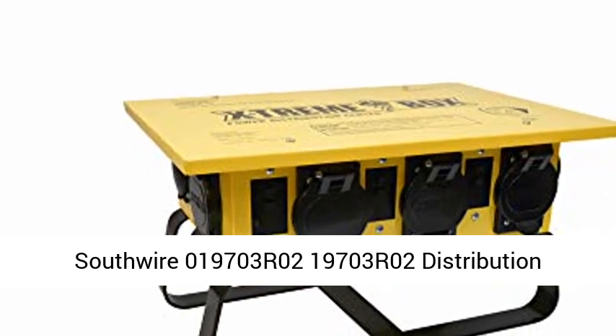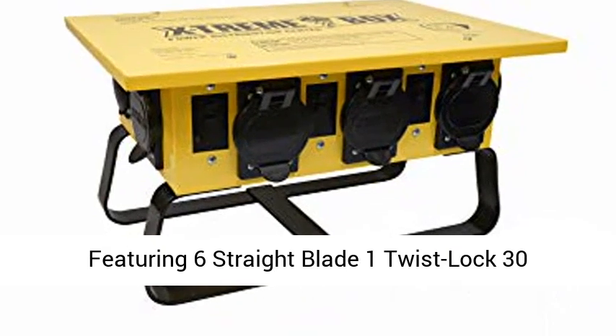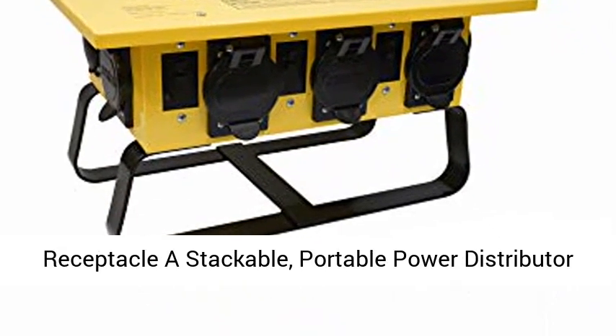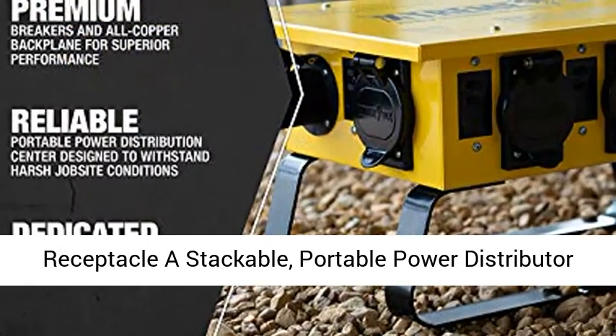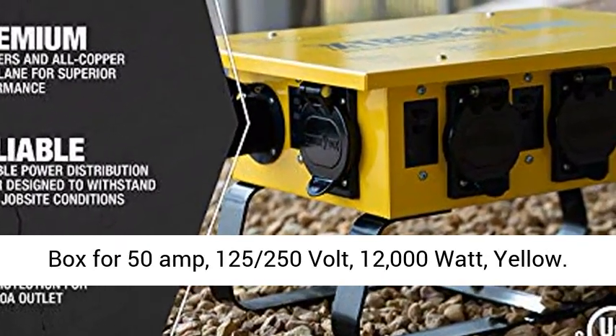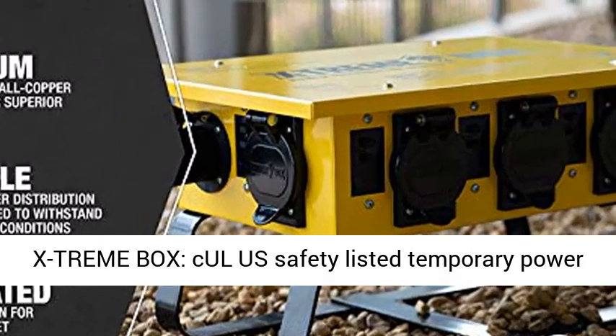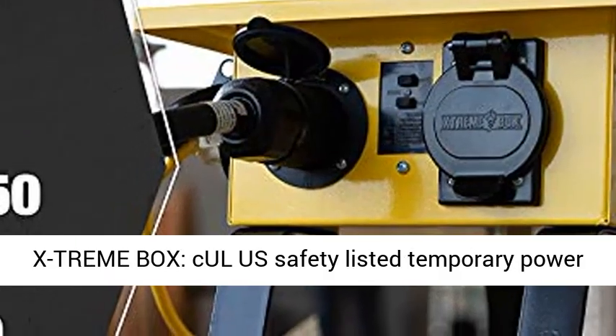Southwire 019703R02 Distribution Box featuring 6 Straight Blade and 1 Twist Lock 30 Receptacle — a stackable portable power distributor box for 50 Amp, 125/250 Volt, 12,000 Watt. Yellow. Xtreme Box.